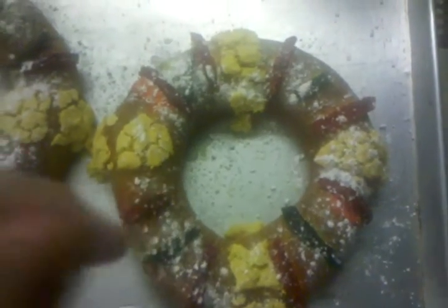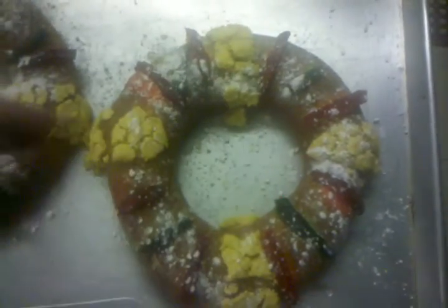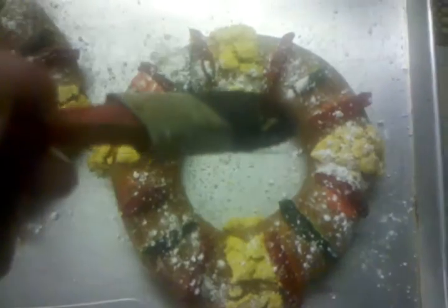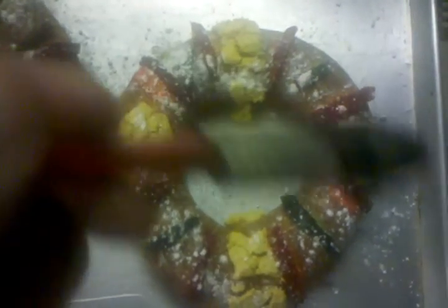And depending on the size of the Rosca, there's a little baby Jesus doll inside. Whoever gets that piece gets to host the next party — I think it's February the 2nd. So yeah, it's a tradition.